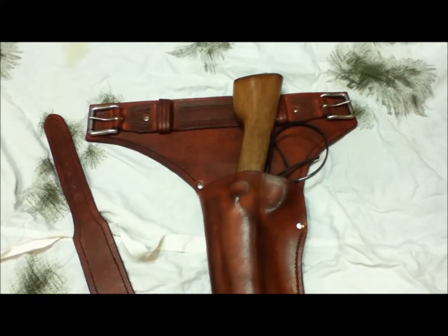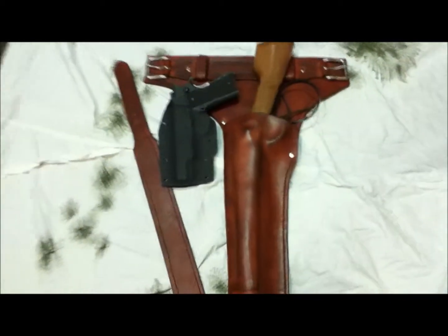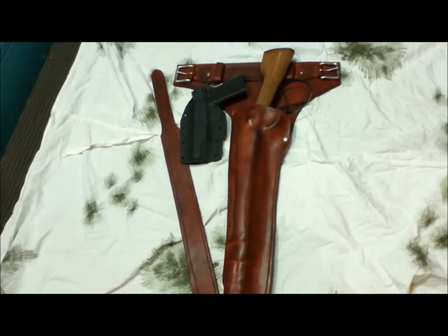All done — the thing is massive. Here's a full-size 1911 in a holster if you want a comparison. Look at that — it is ridiculous. It just dwarfs it.